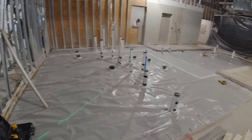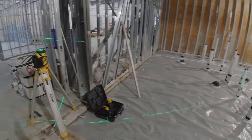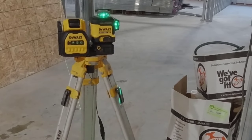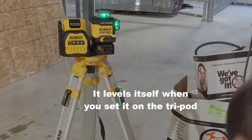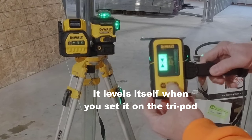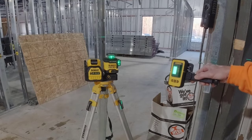For us today we're going to use the horizontal line, and this floor right here needs to be really flat. This is accurate to within an eighth of an inch at 50 feet. The beam — you can visually see it for a little over 200 feet, and by using the receiver right here you can actually use it up to a little over 300 feet.